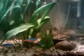Here's a good look at my big female guppy that's ready to pop. And my best male guppy swimming away — nice and colorful big tail.